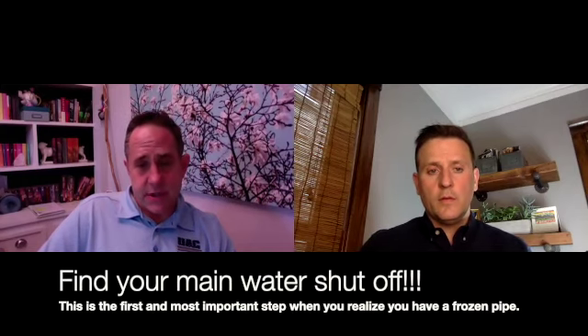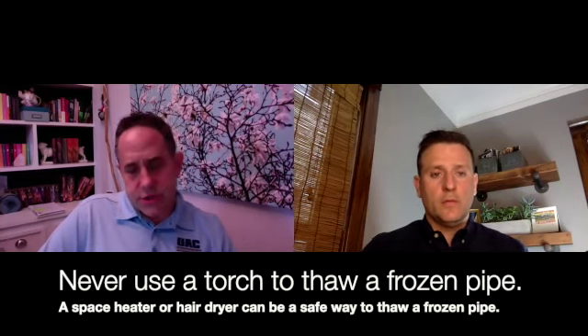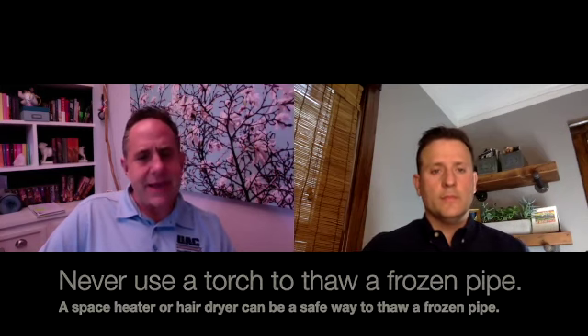As far as a homeowner, what is the biggest mistake you can make if you go to turn on your faucet and you've got nothing coming out — you've determined you have a frozen pipe — what would you recommend a homeowner doesn't do to cause more damage? Before you do anything to attempt to thaw, whether it's leaving cabinet doors open or taking a hairdryer, make sure you first find out where your water main shutoff is. Because what can happen when a pipe freezes is it can split. When it's full of ice you don't know it's split — it won't leak. But once it thaws, that split is going to become evident and you're going to have water spraying everywhere. So find out where that main water shutoff is before you attempt anything. Don't use a torch to try to thaw the pipe out — that can be dangerous. Even a heat gun like they use to get paint off surfaces can be very dangerous; you could start a fire.